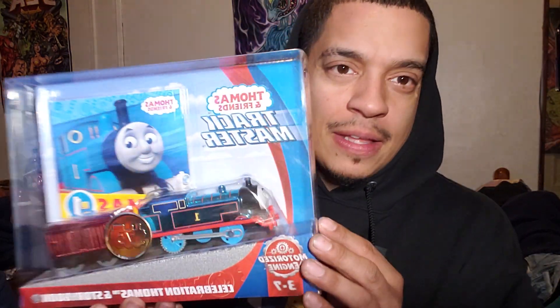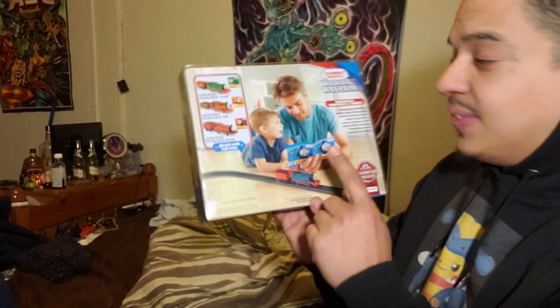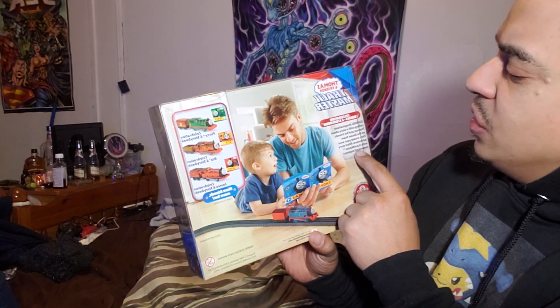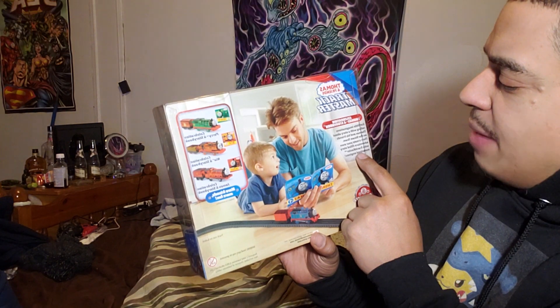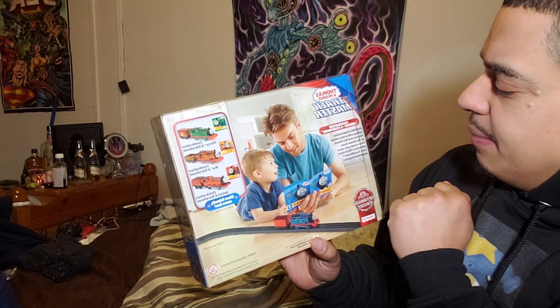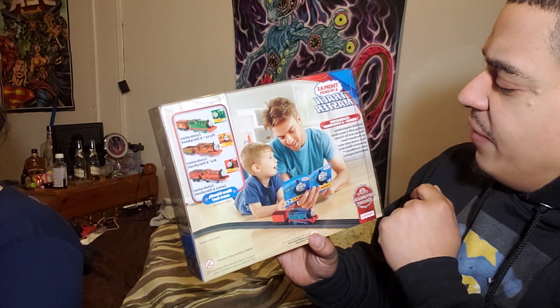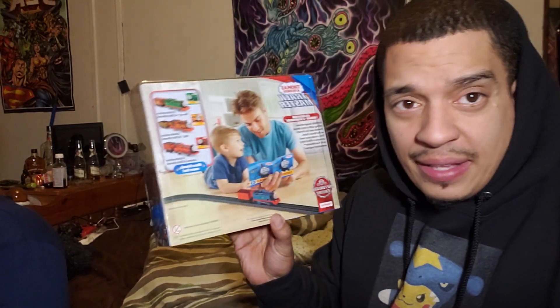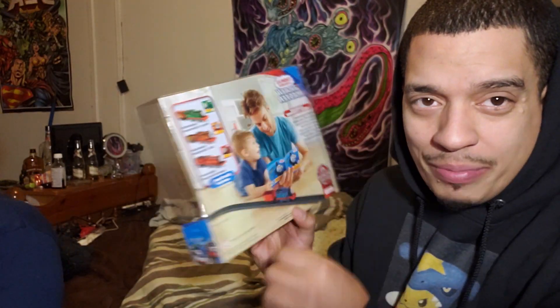All right, let's do this quick unboxing. Let's read this: Celebration Thomas and Storybook — get little imaginations rolling with a story about Thomas and his friends on the steam team, then create your own adventure-filled story with Track Master motorized engines. So there's a story in the book and once you open it you create your own story. That reminds me I should create my own stories — I'm gonna take these trains and do different stories for you guys. Let me know if you like it.